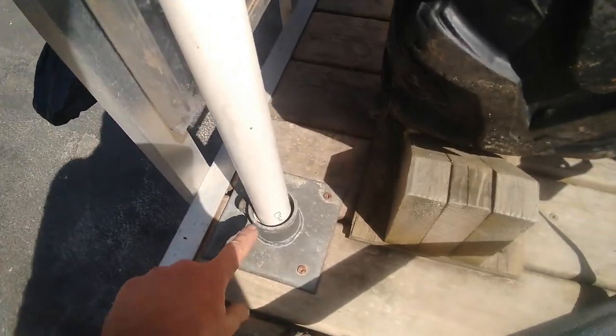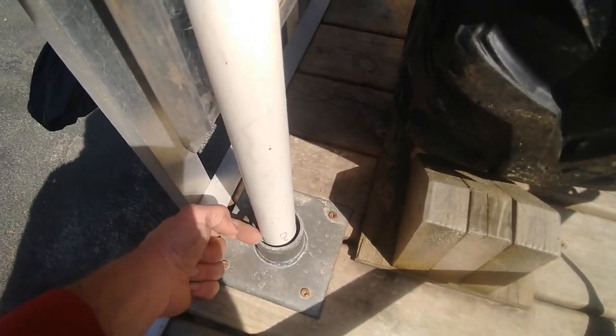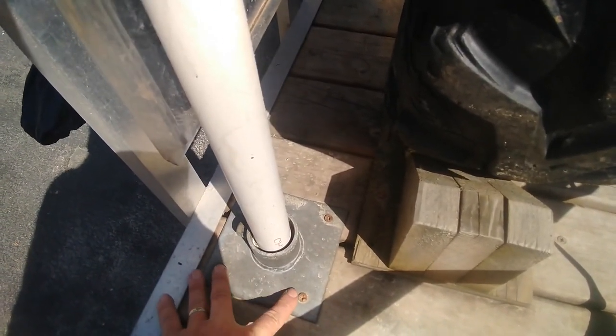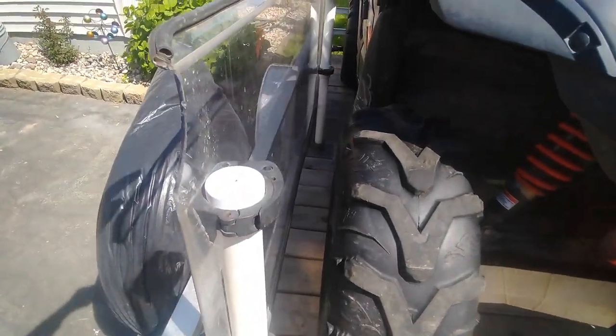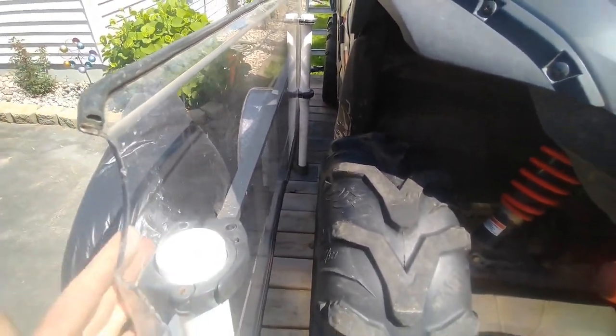There's another PVC cap in there, and the through-bolt goes all the way through the cap and through the PVC pipe so that it can't come out. These are then bolted to the platform of your trailer. There's another one for the other side over there as well.